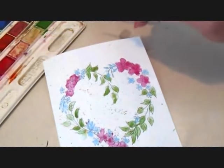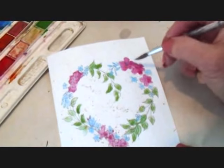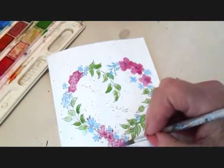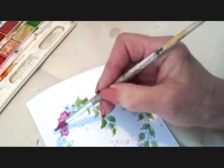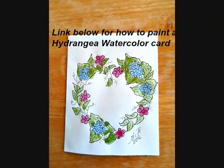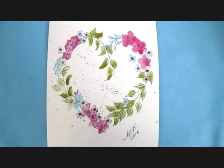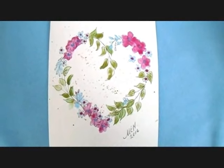I let that dry a little bit, so now I'm just going to add a blue dot center in these pink flowers, and in the blue flowers I'll add a pink dot. So there you go. I hope you enjoyed learning how to draw and paint this cute little greeting card. Thanks for watching, bye for now.